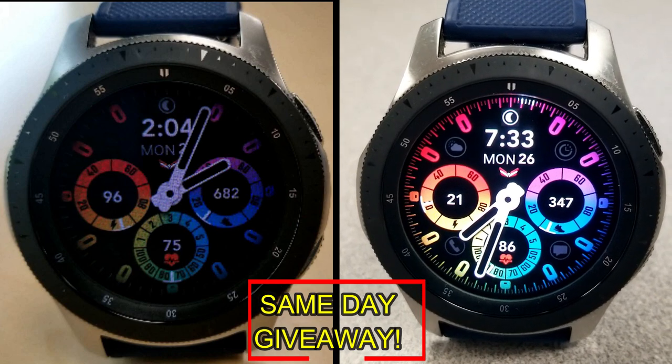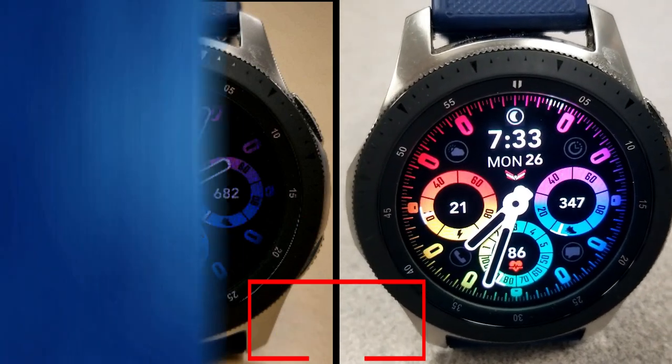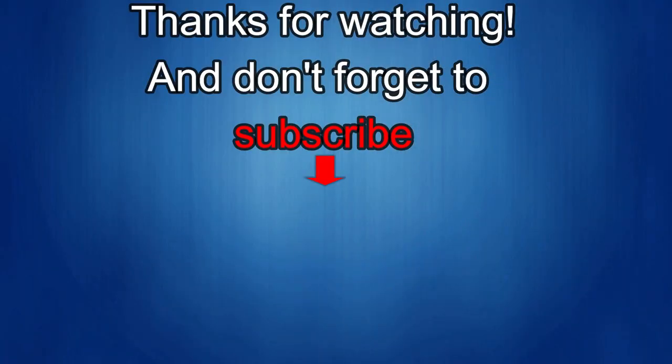Thanks again for watching our review! If you liked it, show us some love with a thumbs up, subscribe to the channel, and share the video with your friends. With your support it really helps me keep the channel going so I can continue to offer discounts, giveaways, and fresh content. I'll see you in the next episode — until then, take care!